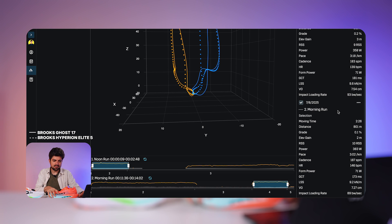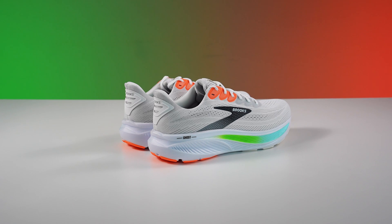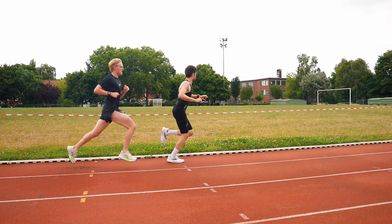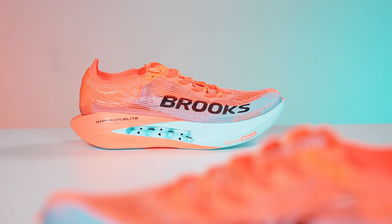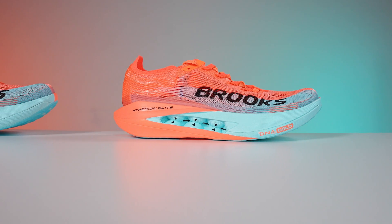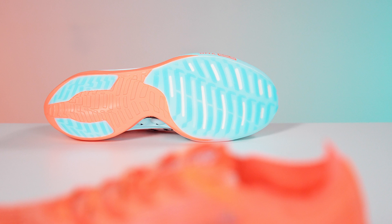So with the Hyperion Elite 5 generating 25 extra watts, the impact loading rate is 89 with the Hyperion Elite 5 versus 93 with the Ghost 17. This means that at faster paces, on top of the Ghost 17's inability to sustain higher power output, it also creates more load and damage on your legs. The Hyperion Elite 5 went much higher in watts and faster in pace but still saved my legs more — quite fascinating. In a 5K race you'd run faster in it, can produce higher power outputs, and it would still save your legs more than a daily trainer.